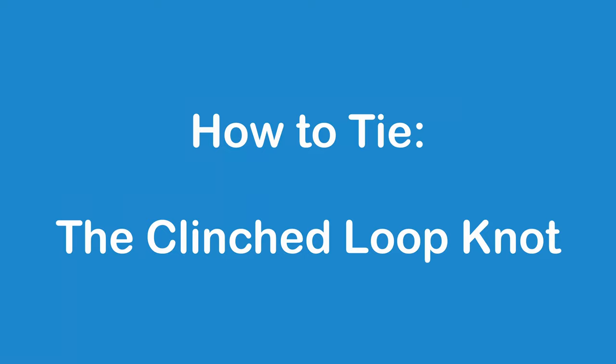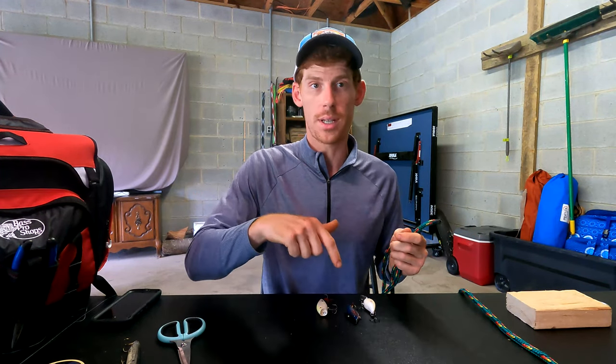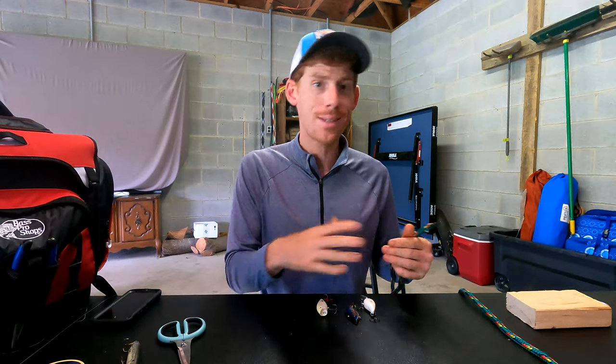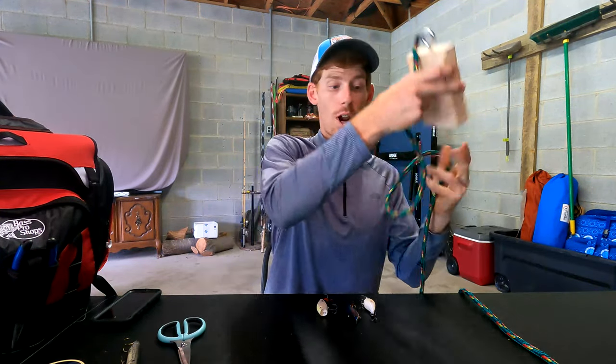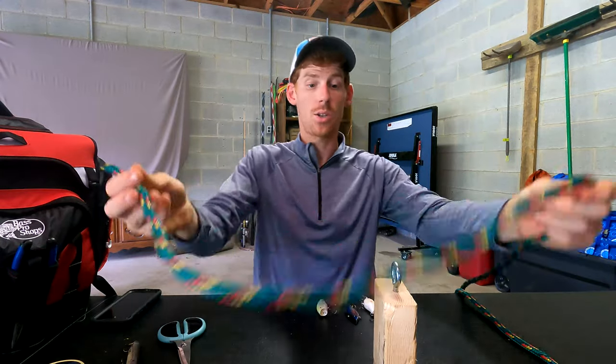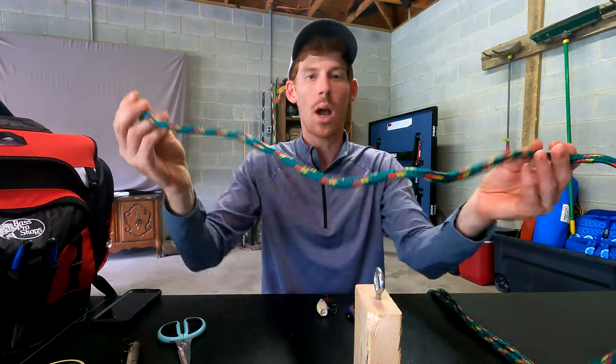So if you want to check out the logistics of why we use this type of knot with these baits, go ahead and click on the Rapala knot video that I posted just previous to this. What I'm going to do is just get right into this knot because you can check out the details of why we use it there, but it's going to start off the same exact way.